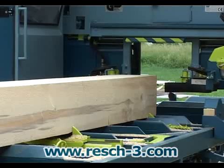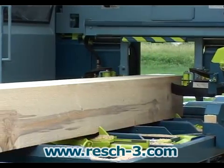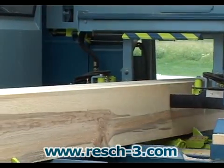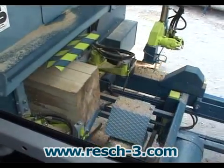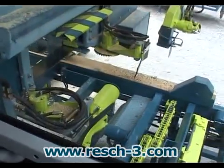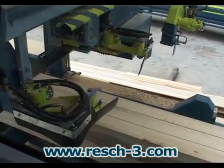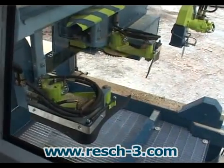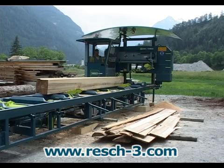The cutting process is controlled via the display screen. Several predefined cutting programs are available to simplify setting the cutting height according to the desired sort of saw timber. This facilitates optimum log utilization. The turning chains also eject the saw timber.